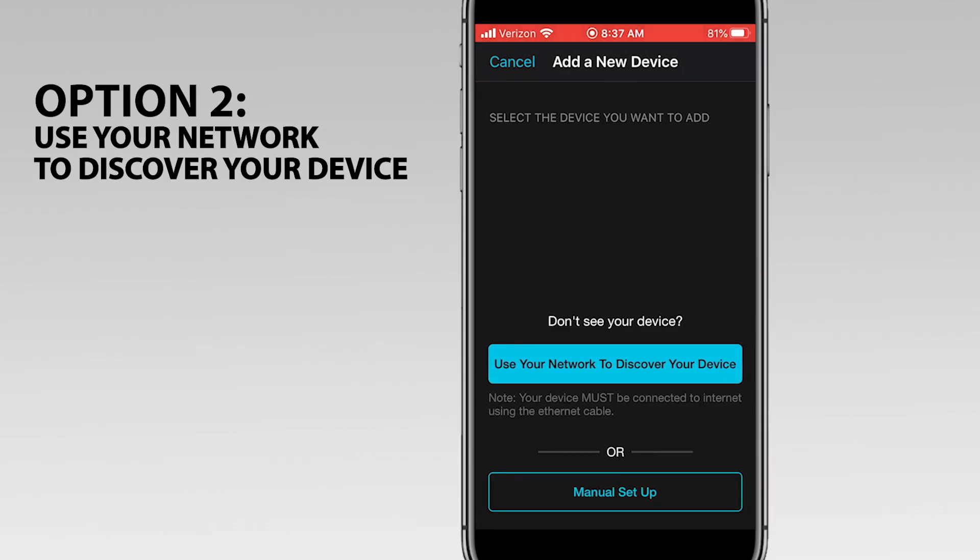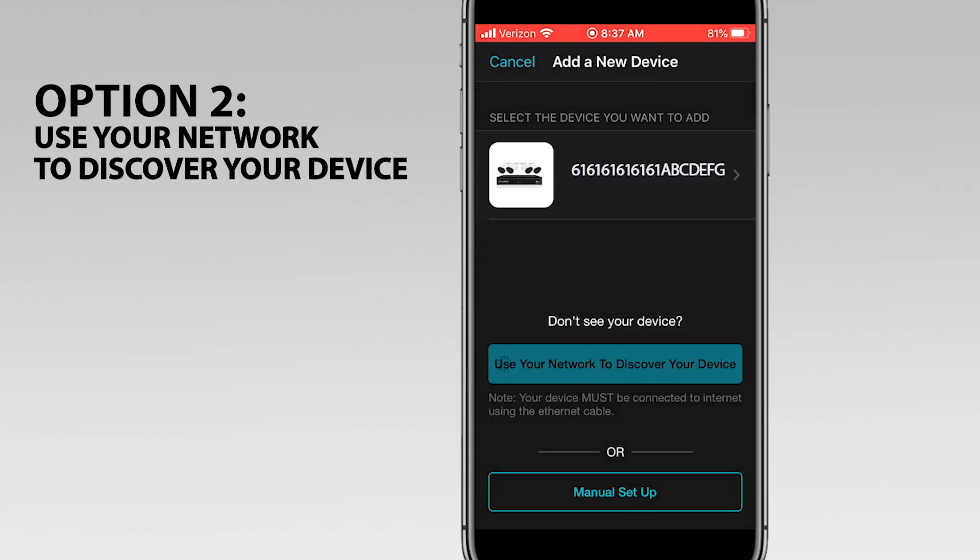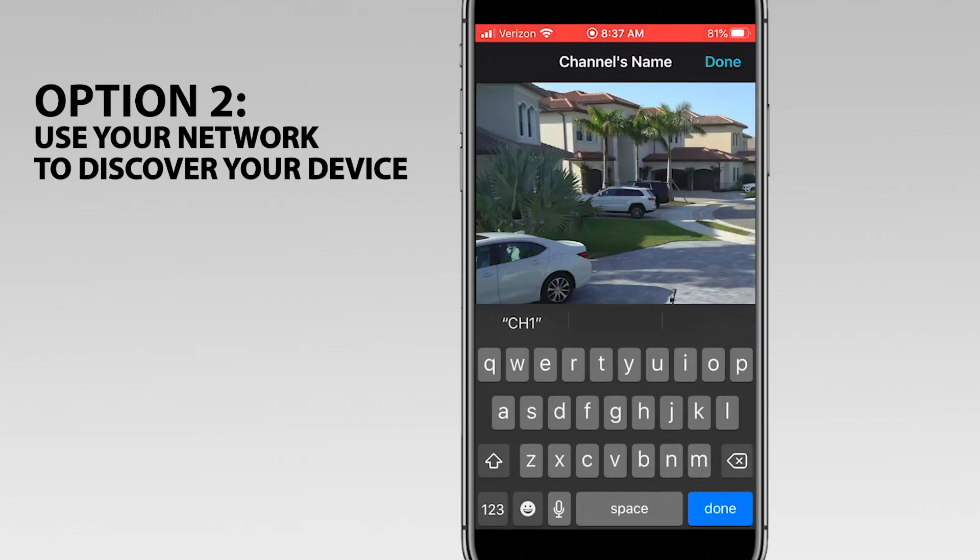If your device is not listed, tap Use your network to discover your device again. Tap OK to acknowledge you understand your smart device and recorder must be on the same network. Now tap on the device, and there's the live view — you should see yours too.